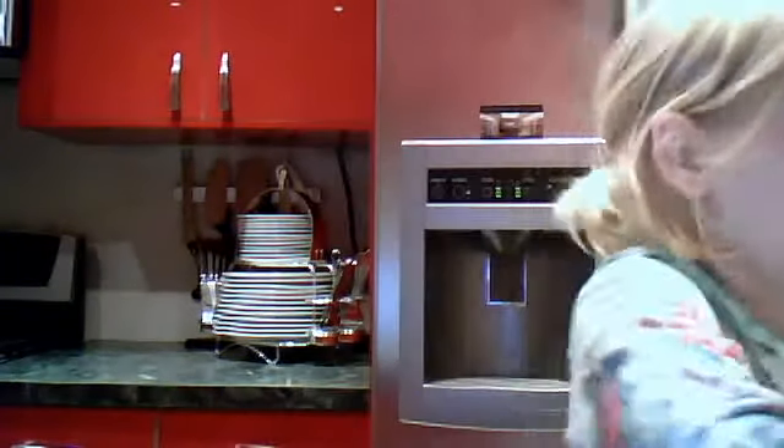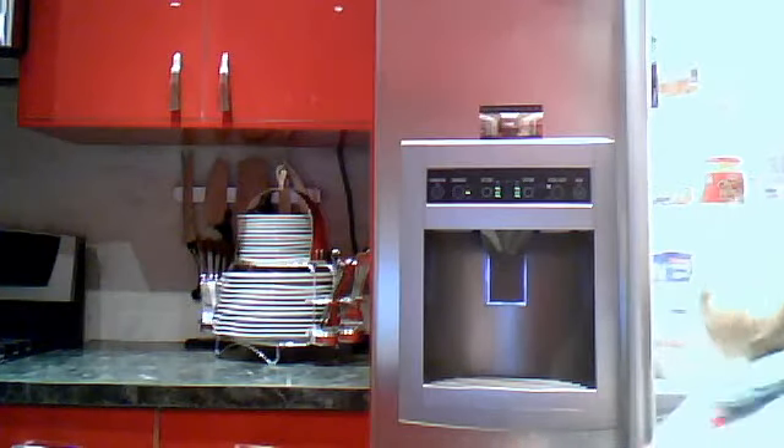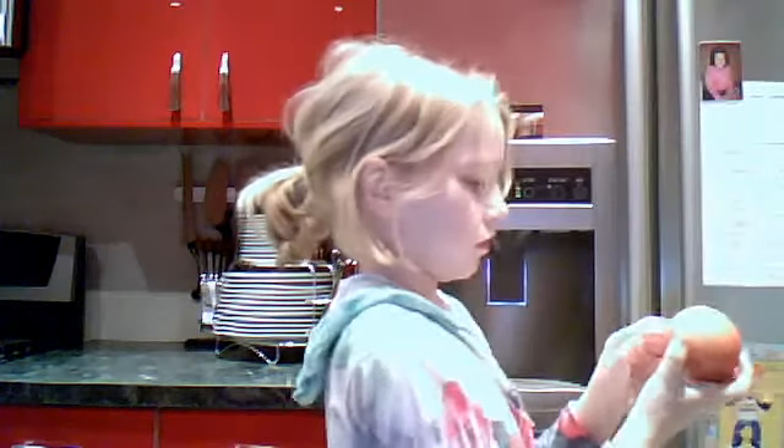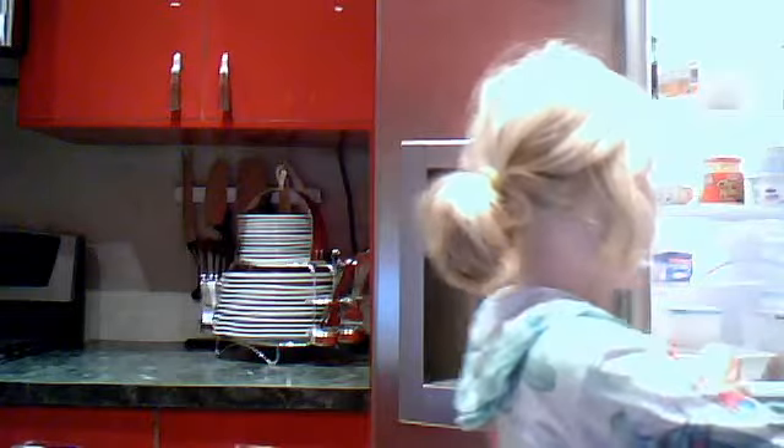You will need some vanilla ice cream — any vanilla ice cream. And you will need an apple, any apple, like literally any apple.